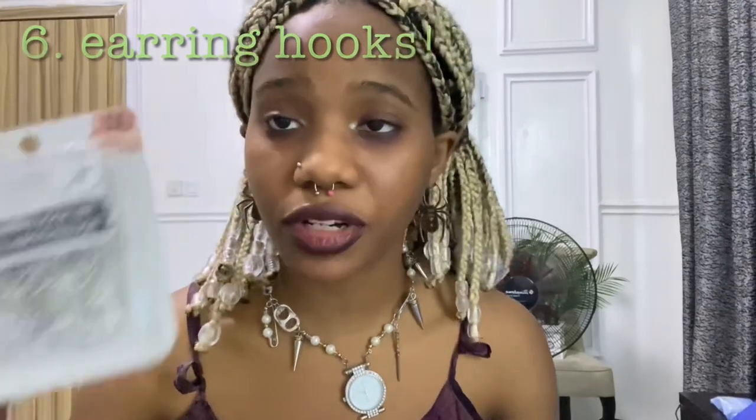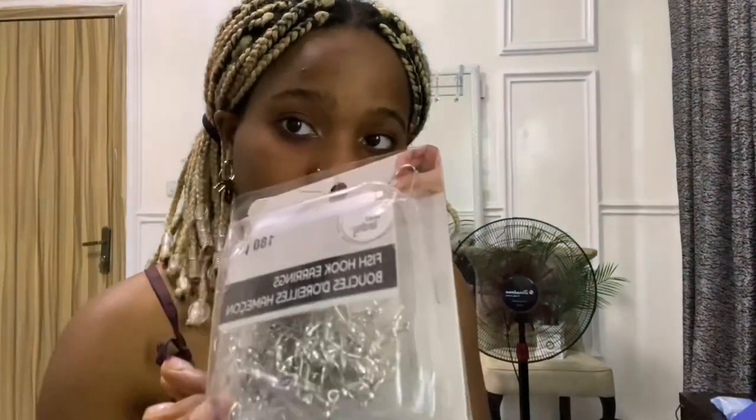Something else you'll probably need if you want matching sets is a bunch of earring hooks. They're pretty cheap and easy to use — they have a little loop at the end and you can attach a jump ring to it and anything becomes an earring. These fish hook earrings are super awesome. I got them at Michael's — 180 pieces for about six dollars.